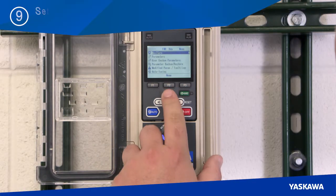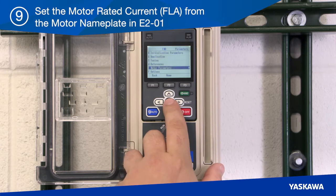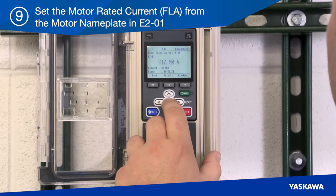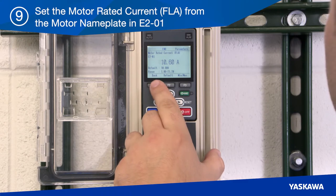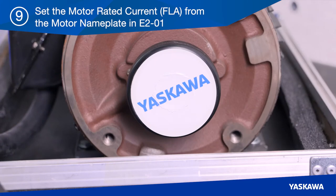At step nine, set the motor rated current — the FLA — from the motor nameplate in E2-01 using the HV600 keypad. We will program the motor rated FLA current from the motor nameplate into the drive to protect the motor from overload conditions. This is the minimum step required to operate an induction motor in the VF control mode, which is the factory default. The goal is to run the motor briefly to check for correct motor rotation.